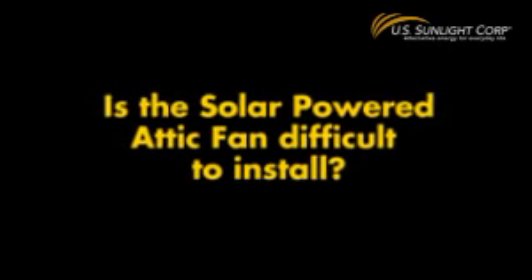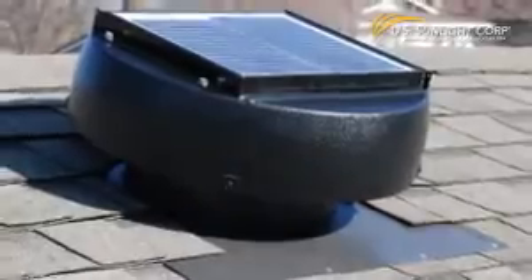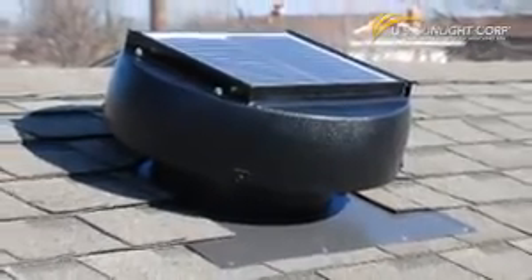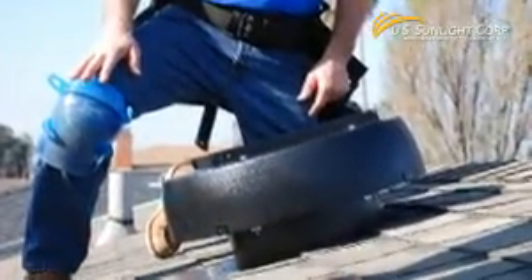Is a solar-powered attic fan difficult to install? The solar-powered attic fan is extremely easy to install. A homeowner can install one in less than an hour, and a professional in less than 30 minutes.